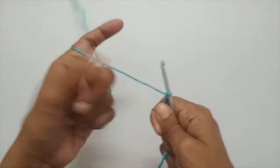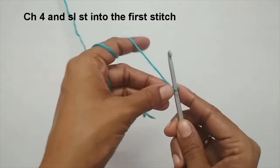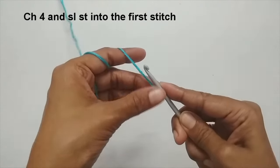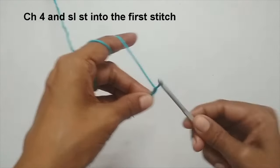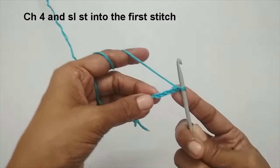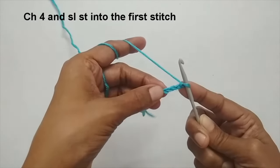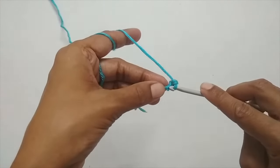Once you have your slip knot, we'll start making chain stitches — four chain stitches. To make a chain stitch, you go under the yarn and pull up a loop. That's your first chain stitch. Second, third, and fourth — so here you have four chain stitches. Now I'm going to make this into a circle.